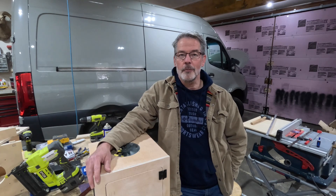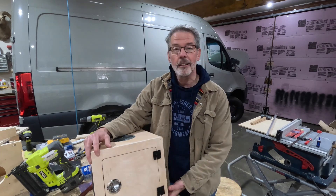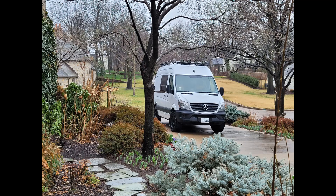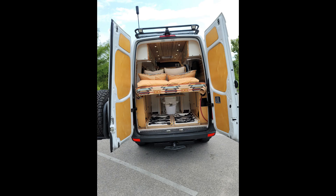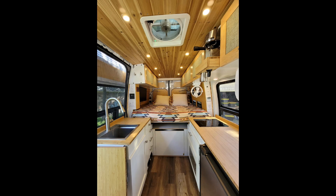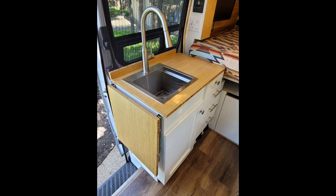Hello and welcome back to New Boston Van Works. Today we're going to be talking about cabinet design. This is Hurley, a van I built in 2020-2021. I did a lot of cabinetry work in this van and it was one of the most time-consuming aspects of the build. I wanted to come up with a way to simplify the cabinet building process and make it easier and quicker.